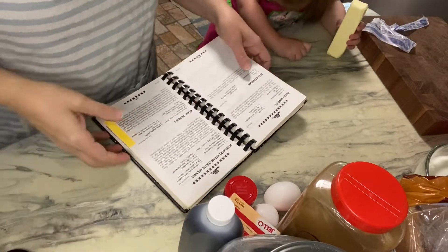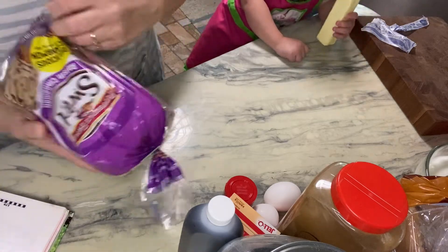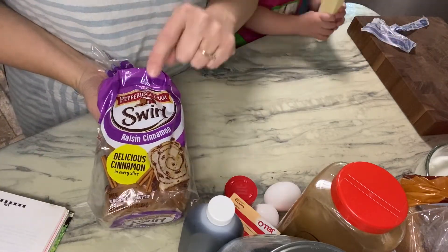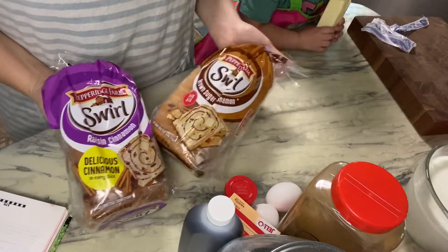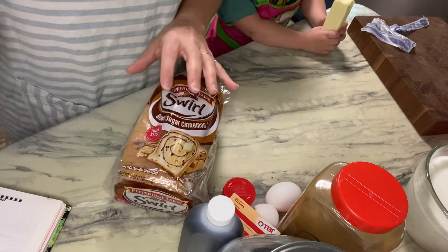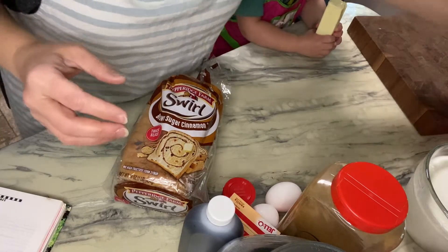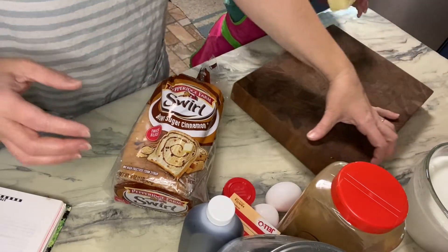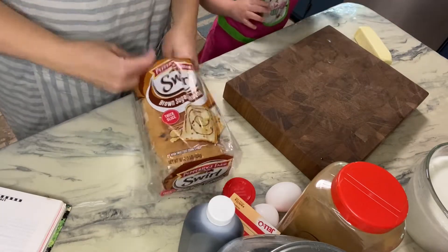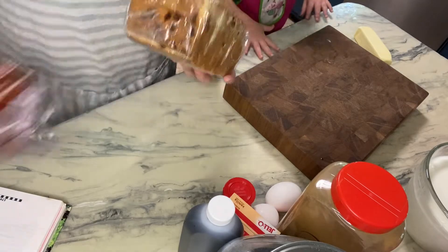The first thing we need is a loaf of cinnamon raisin bread. I had originally gotten this one but I don't really like raisins, and I saw this one today in the store so I picked it up. It's also thick slices, so we're gonna try this one to see how it goes.